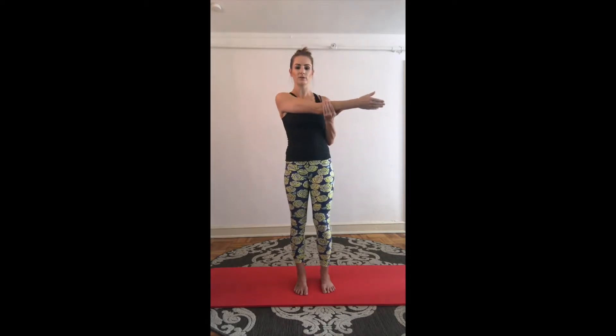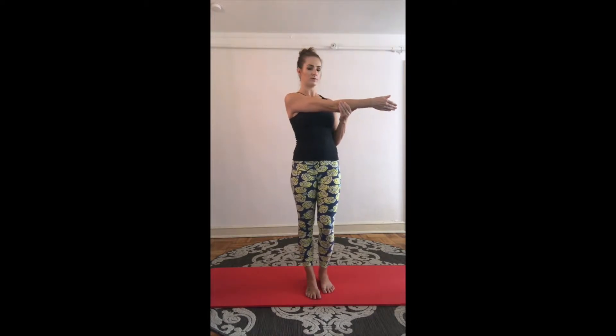Now bring your right arm in front of your chest and pull it back with your left arm. Drop your shoulder. Good. And the other arm — left arm in front, bring it towards you, drop your shoulder, feel the stretch in your shoulder. Good. One more time, right arm in front.